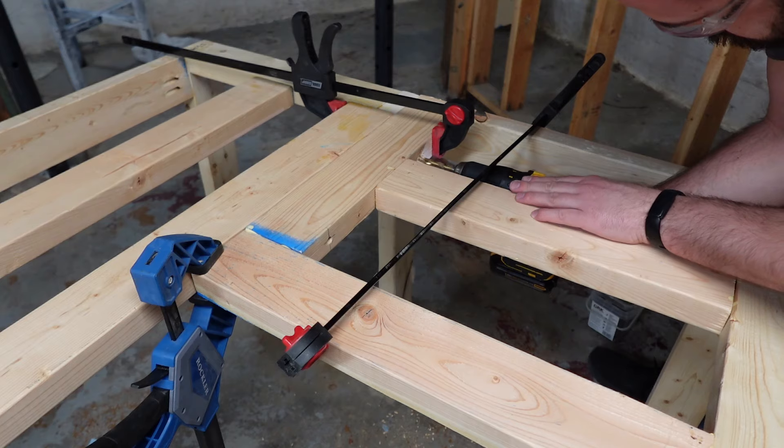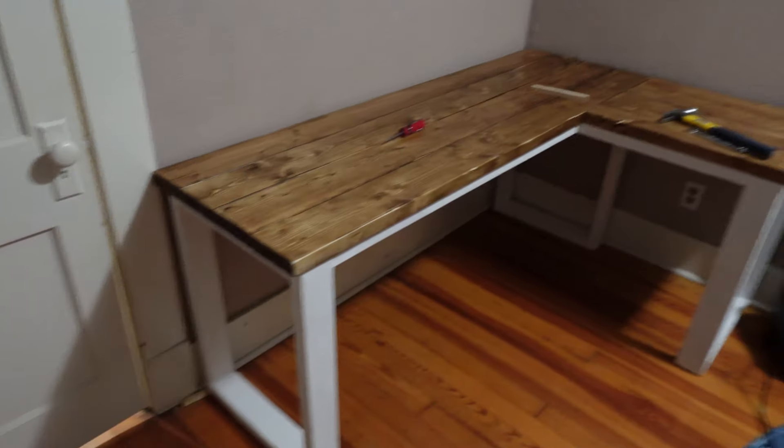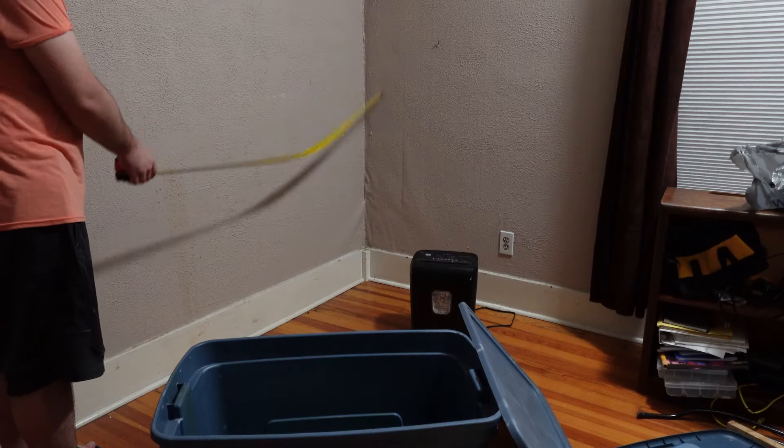In this video, I'm going to show you how I built a computer desk on a budget. I took inspiration from Build It Better's video, but I made some changes in my own build.